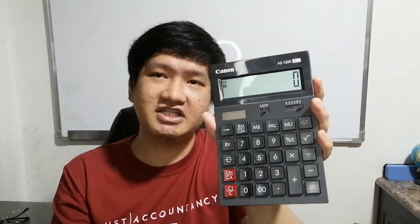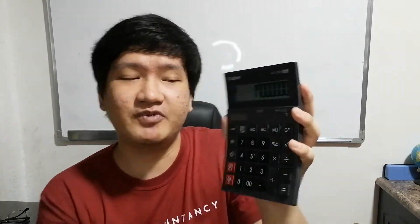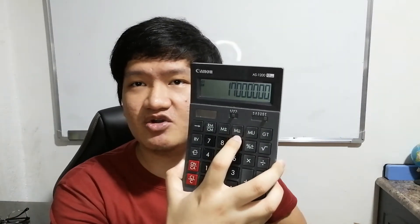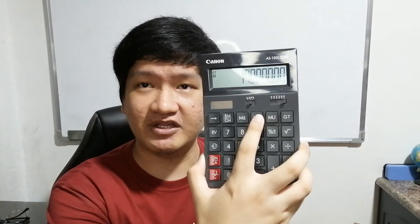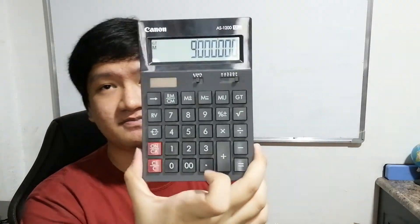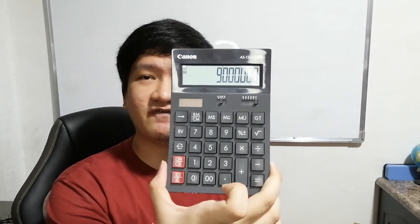We need to solve for the total cost of goods sold by adding the costs of Product A and Product B: 8 million plus 9 million gives a total cost of 17 million. We need to remove this from the revenue. Press M minus — this saves the number but treats it as a negative, deducting it from the total revenue saved earlier. So 26 million minus 17 million gives a gross profit of 9 million.